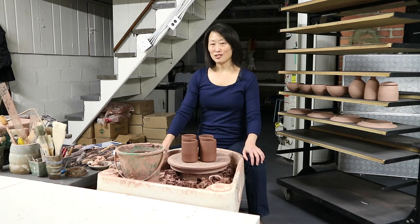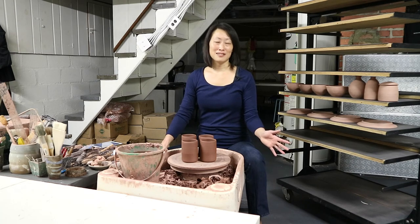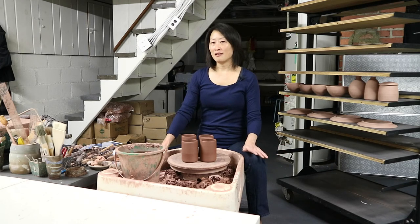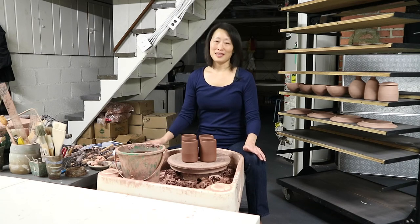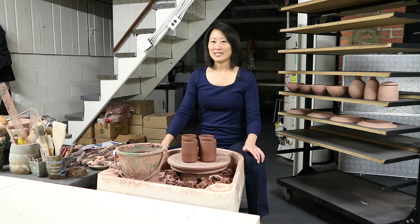I was hesitant to include handles as part of the Core Skills series. Making a good handle is actually an advanced skill. It will take a lot of practice before you start to make good handles, possibly even years of practice. I want to make that time frame clear to you in advance. But there are so many functional forms that need a handle, so I decided to get you started on them as part of the Core Skills. This way you can take the techniques and principles that you see here and carry them forward as you grow as a potter and as a handle maker too.